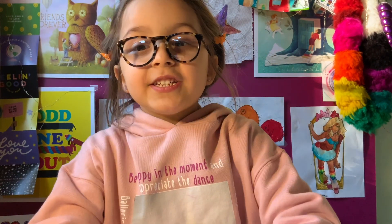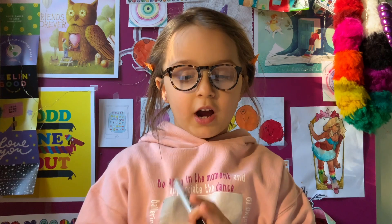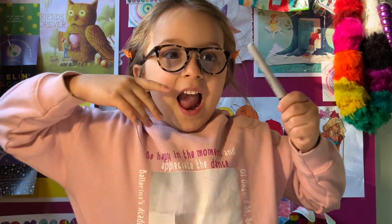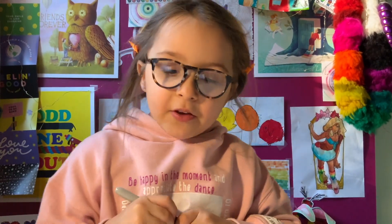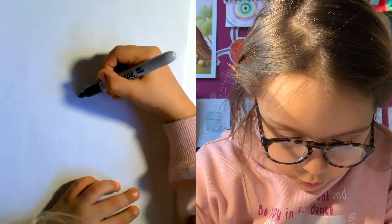Hello everyone, today it's Creatively Olive. Today we are going to draw a unicorn mermaid. So let's start by doing the horn — you know what, let's do something a little different.